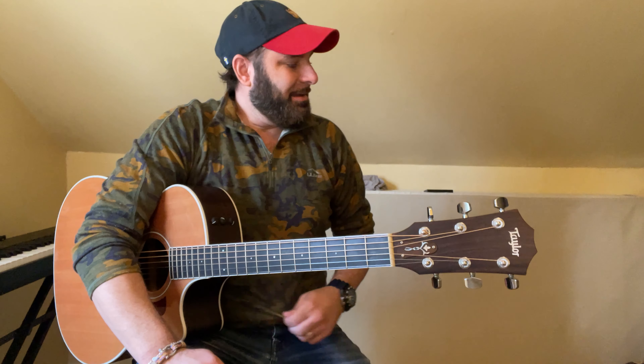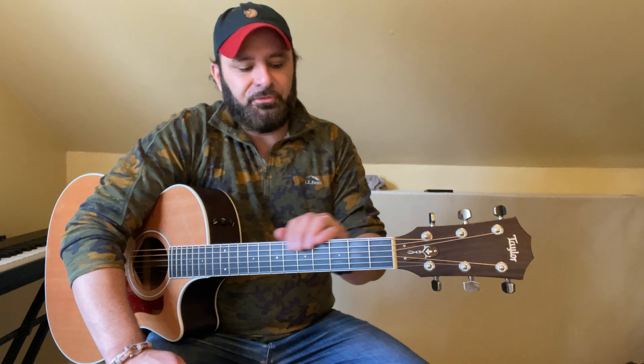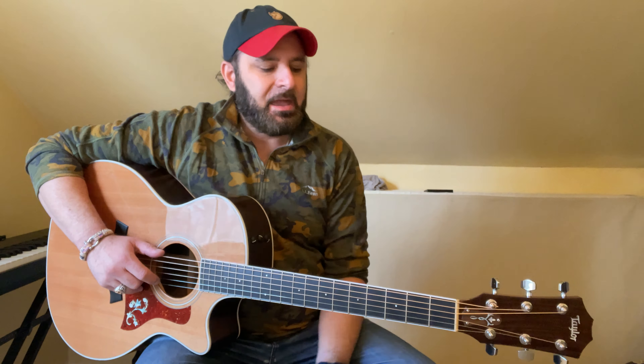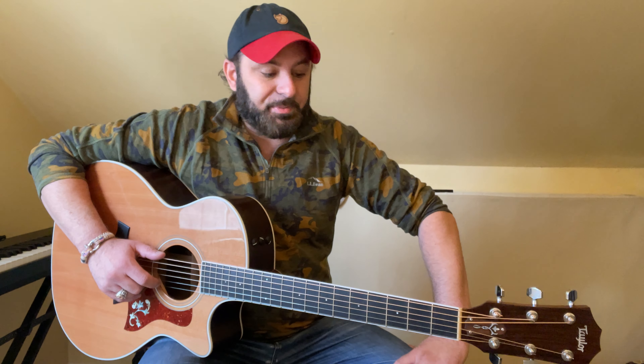Alright, how are you guys all doing out there? So I think I have hit the holy grail with the type of string that, at least for me, I've been looking for. If you've had problems with any finger squeaking, especially with finger picking, I did pick up the D'Addario flat top phosphor bronze strings. It was recommended to me and I just popped them on.